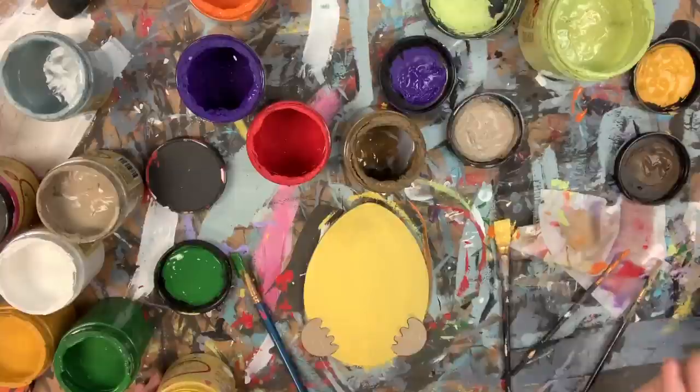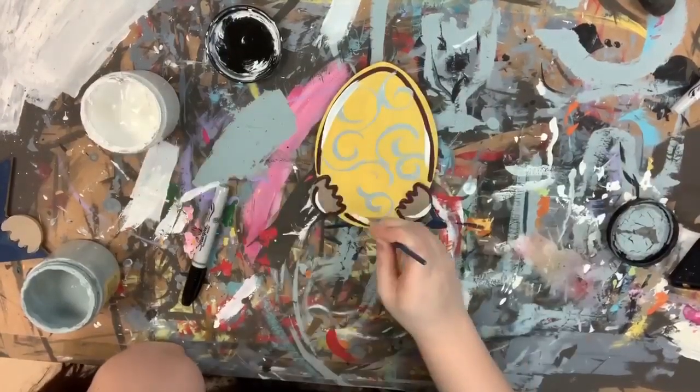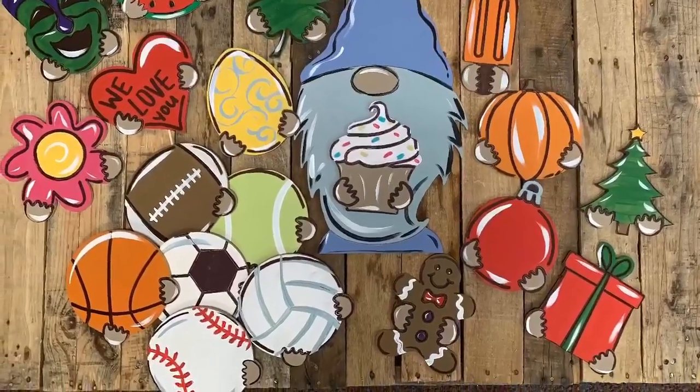For some reason I kind of lost part of my video here — it stopped recording. But I went in with a number four round and painted these swirls in the color Savannah Mist, and then just went in with the color Cotton and highlighted my Easter Egg, and that's it.